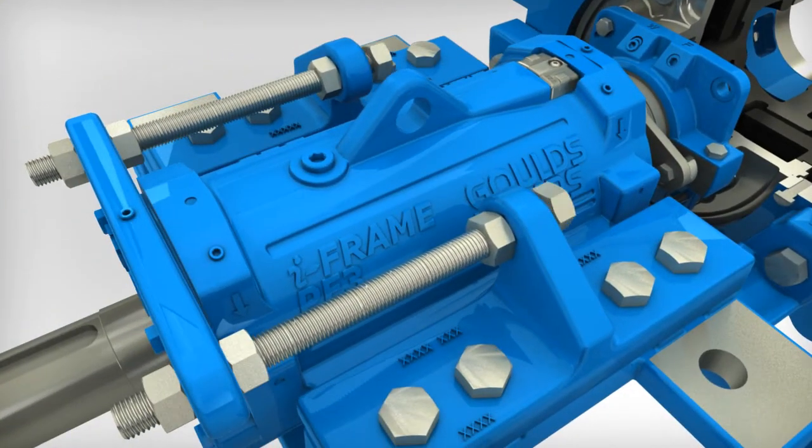Tighten the hold down bolts that clamp the adjustment plate to the pedestal. Tighten the two outboard adjusting nuts that were previously loosened, then turn the three adjusting studs sequentially, one-third turn of each stud at a time, until the suction seal ring firmly contacts the impeller. Lock the adjusting studs in place by tightening the jam nuts against the suction casing.